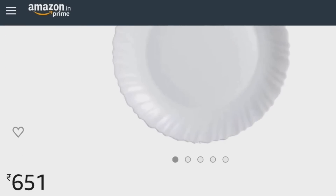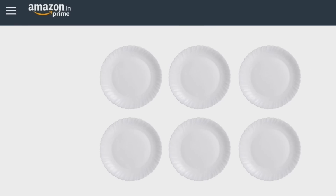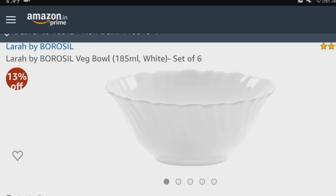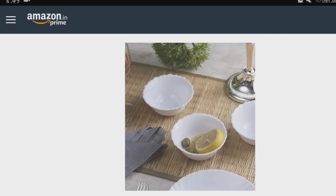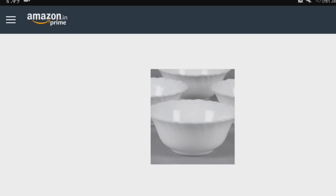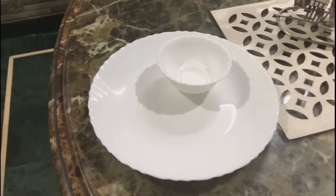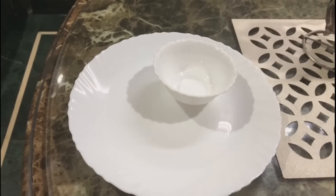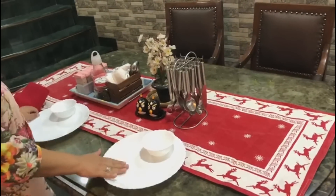Next is a crockery set — just a plate set. This is Larah by Borosil brand and you will get six pieces. It is plain white, which is a good and classy look. I also kept the bowls in the same white color — also a set of 6 from Borosil. You know how good the quality is — no stains or anything like that. Now I will show you how you can set it all up with your crockery and cutlery.